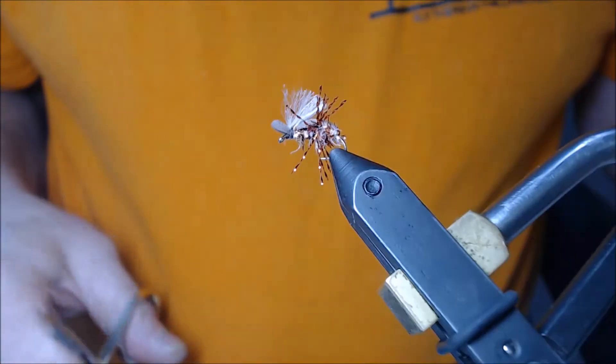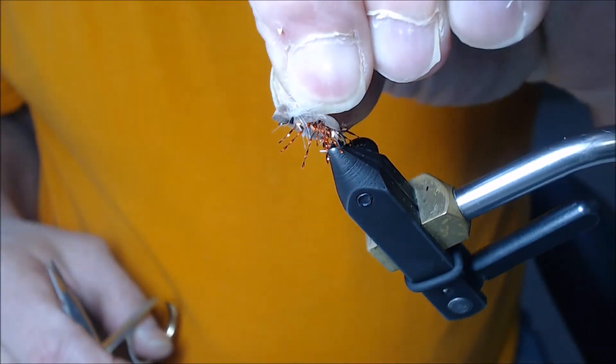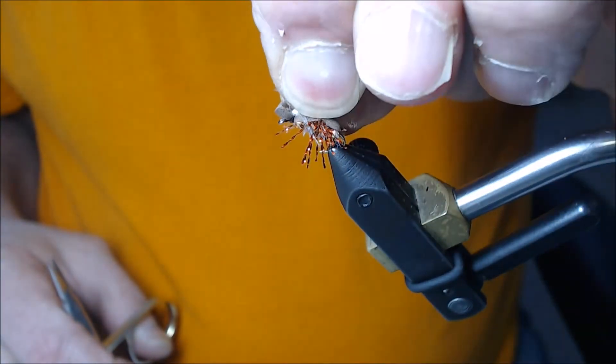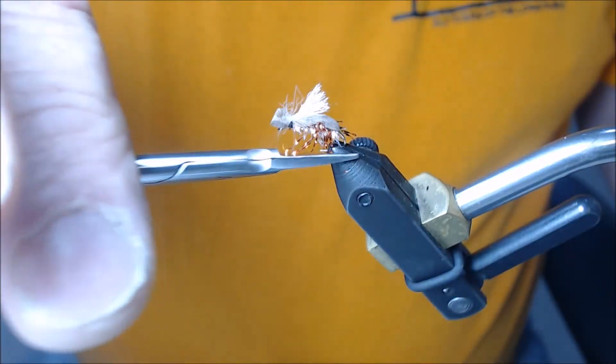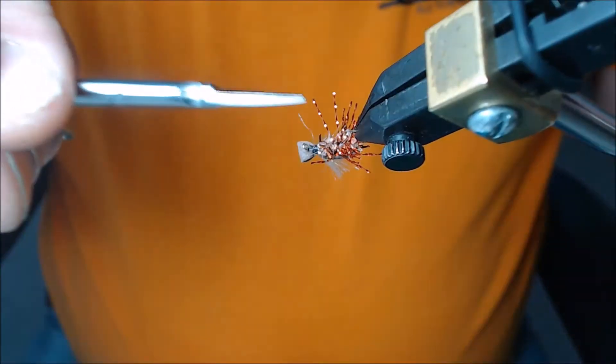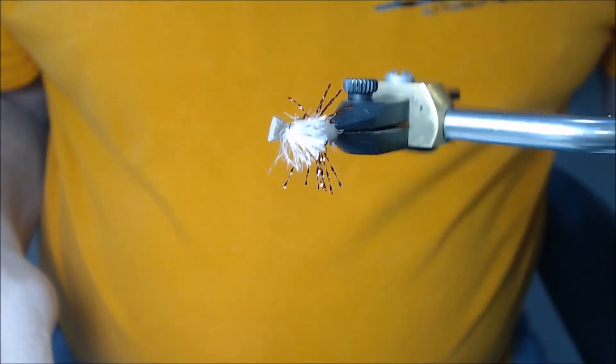Now you can see the beetle and its wing. Let me straighten that wing out just a little — there we go. And we are complete. That's my shower beetle in tan and brown.